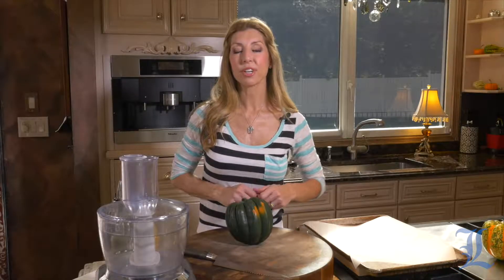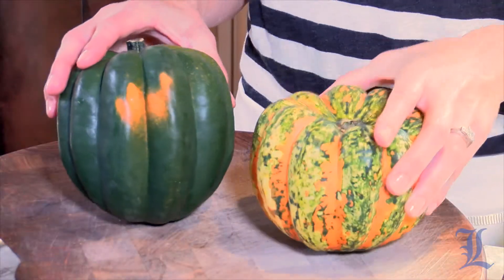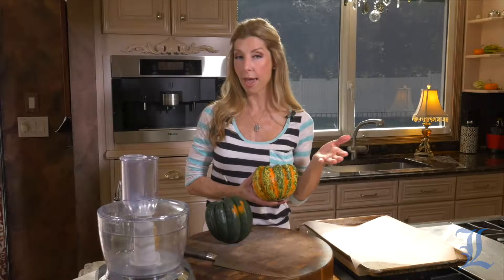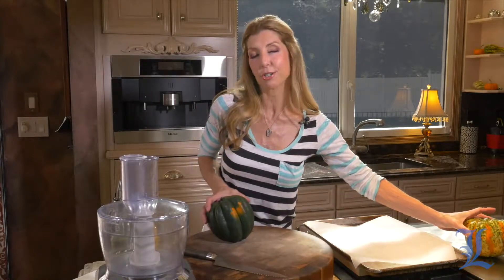Hey guys, I'm Shereen with Cook This. Before we get started, I want to show you what I found in the grocery store. It looks like an acorn squash as well, but they actually refer to this as a graffiti or a carnival squash — kind of cool if you find this at your grocery store or farmers market. Definitely prepare it the same way we're doing today, but I'm going to start and roast our acorn squash, the traditional one.